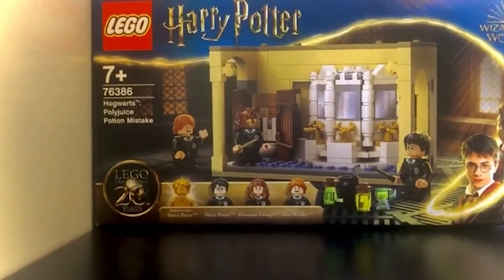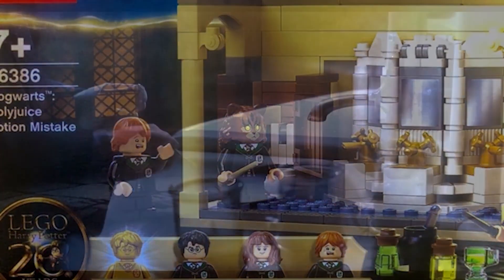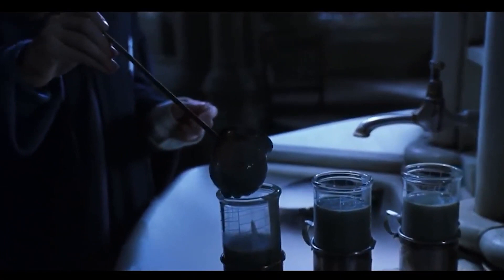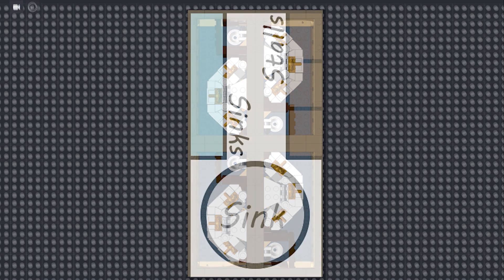If you watched part one, you'll know that I have bought four Hogwarts Polyjuice Potion Mistake sets, and that is all you will need to make this MOC. I've drawn up the plans to attach them all together, clear out the floor, and essentially rebuild the set from there.